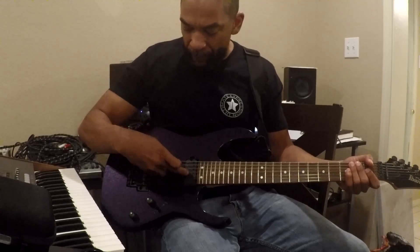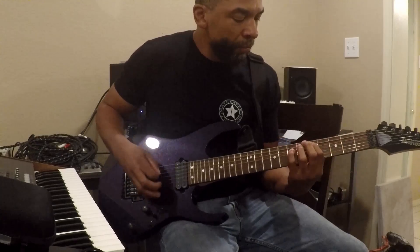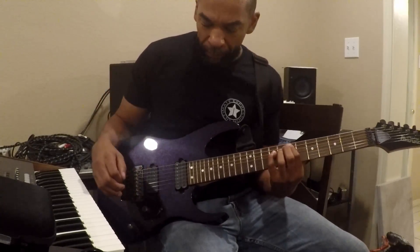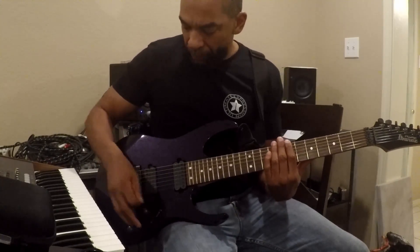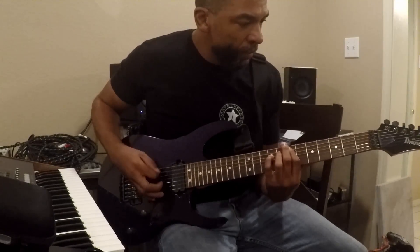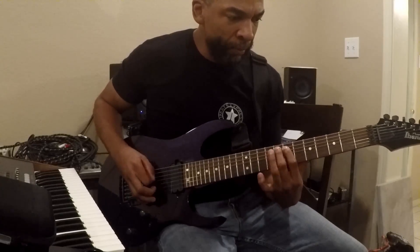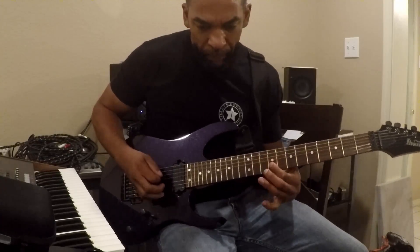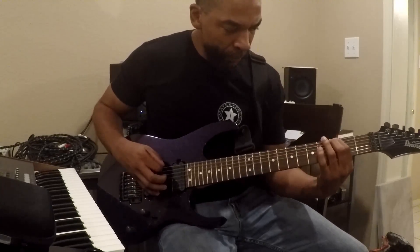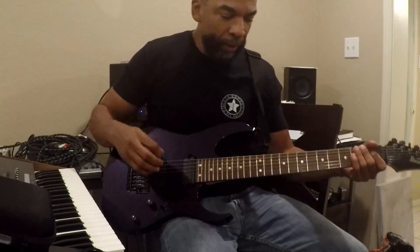We've got a couple of different single coils on the neck humbucker. Switch it up again — we have two in the middle. Here at the classic position, it's just one single coil in this position.